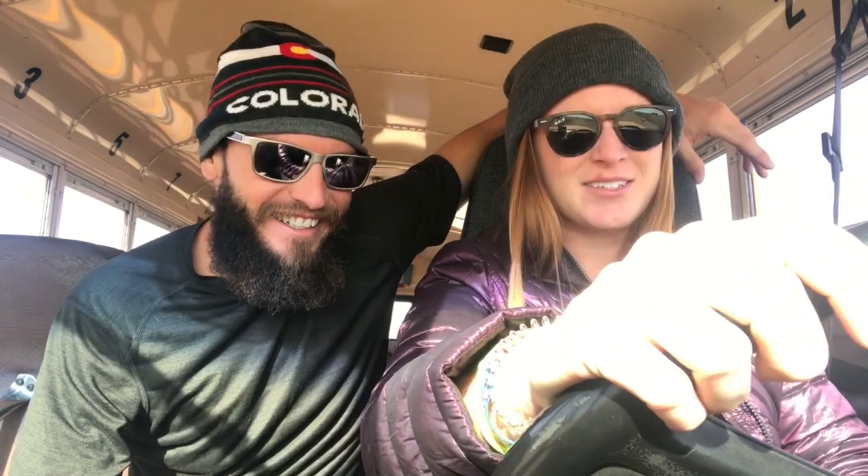Do I push this little button? Yep. Remember, everything's nice and gentle — you don't have to be hard on anything. And I just let my foot off the brake and gently push on the gas. Mad respect for bus drivers! And remember, use your mirrors always. You have to make sure that you're safe.